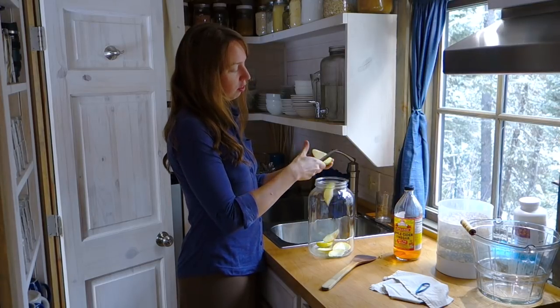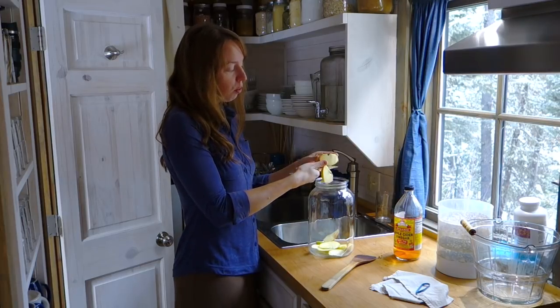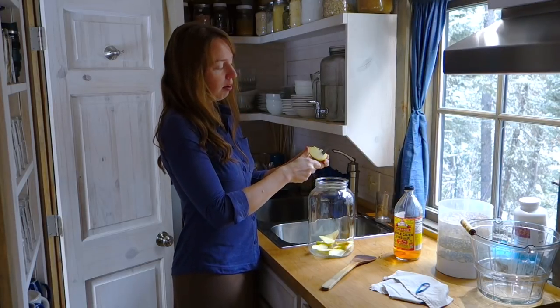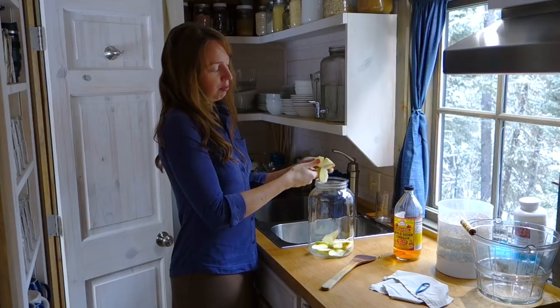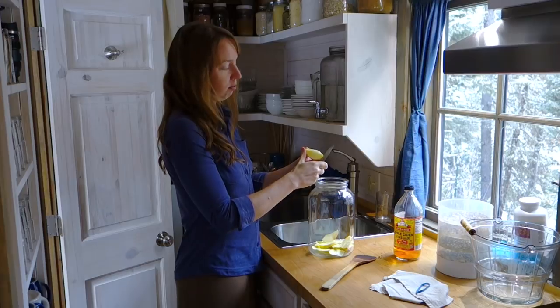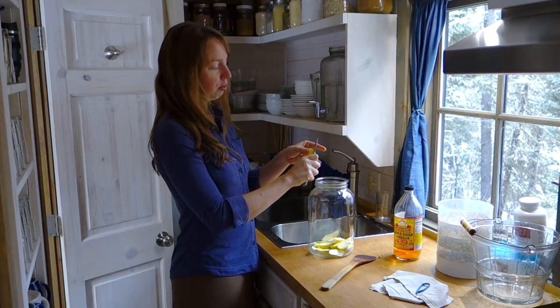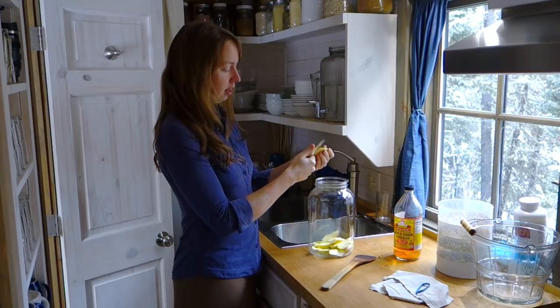You can do this with apple scraps, and that's what I most often do — like cores, peels, all that kind of thing. If you're making pie or apple crisp or anything else, even just eating apples, if you're going to core them and peel them and have some scraps, you can do this.